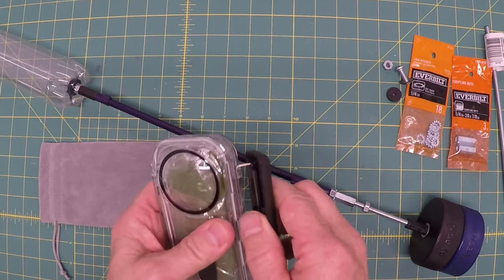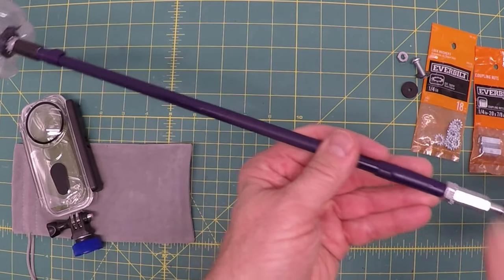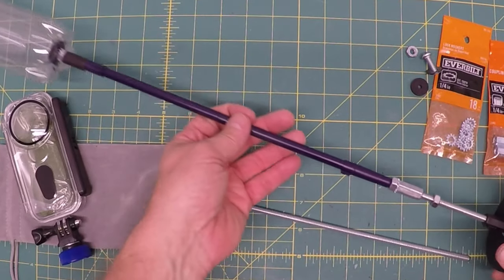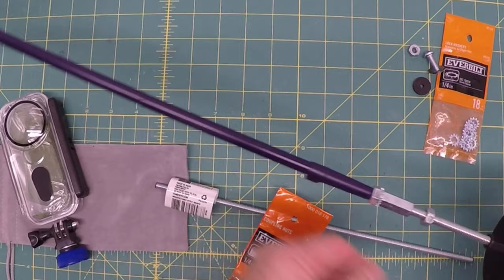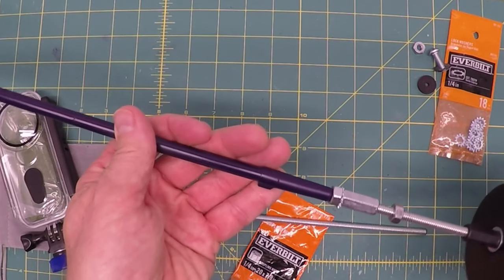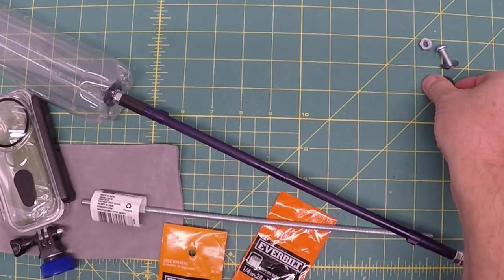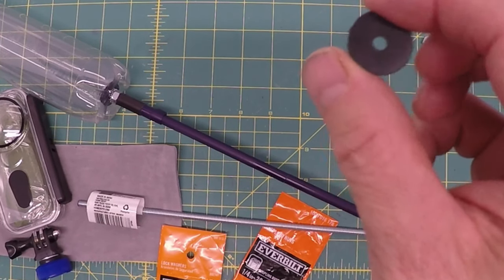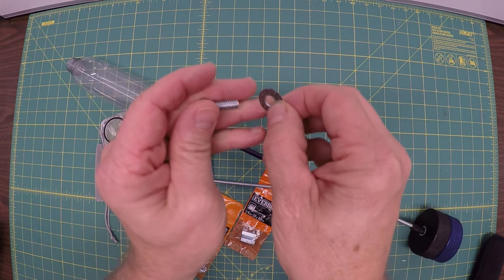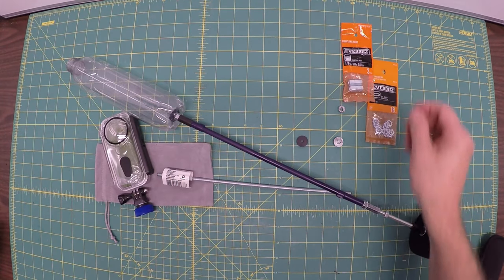I've got a regular bottle, a bottle cap, and this is just a one-quarter-twenty, twelve-inch rod with a little bit of extra bolt here. I've got a couple of couplers on either end — this isn't just an extension. I'm also using a rubber washer, a 4x17 4-millimeter rubber washer, a quarter-inch bolt that's three-quarters of an inch long, a quarter-inch washer, quarter-inch nut, a quarter-inch by 20 by seven-eighth-inch coupling nut, and two hockey pucks.